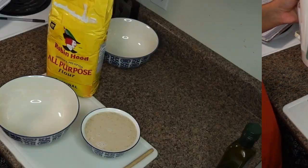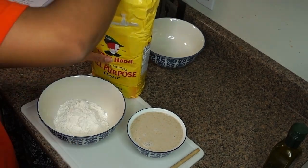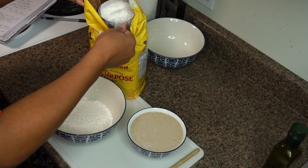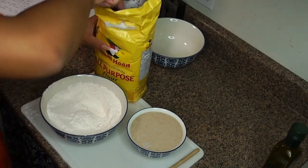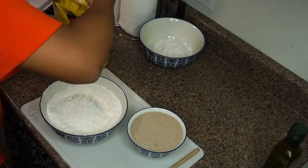Now you're gonna leave the yeast to activate itself for about eight minutes, and in the meantime you're gonna take your flour and add it cup by cup to both of your two bowls — or if you have only one big bowl you can add it all to one bowl — and make sure to make a hole in the middle of the flour.